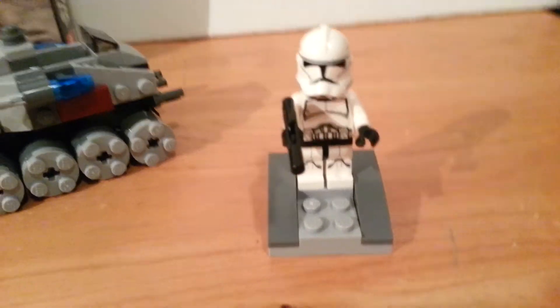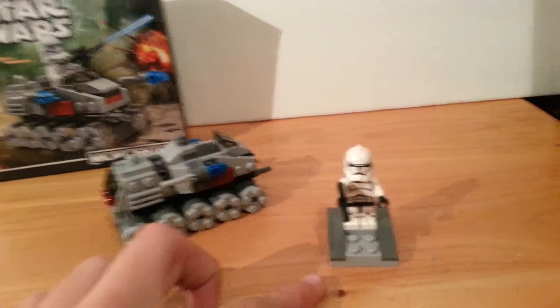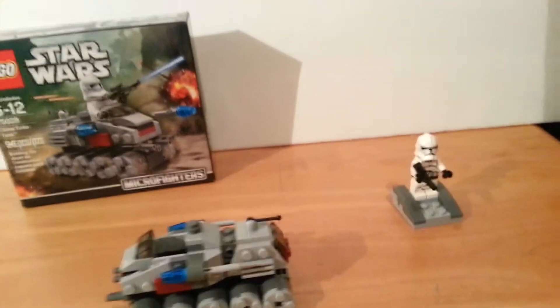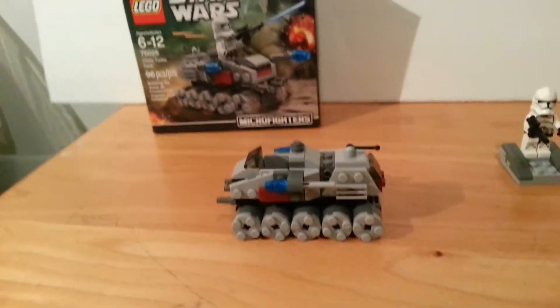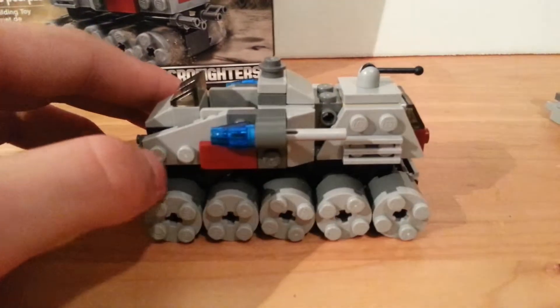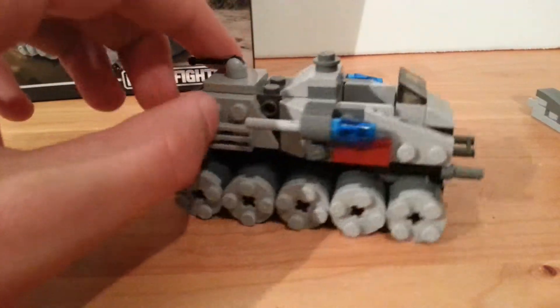So I'm going to be trying to buy a couple more of these sets to have more of the clone troopers. Now back to talking about the Turbo Tank — I think it could have been a little bit bigger, but at least there is a Turbo Tank. Something is better than nothing, right?